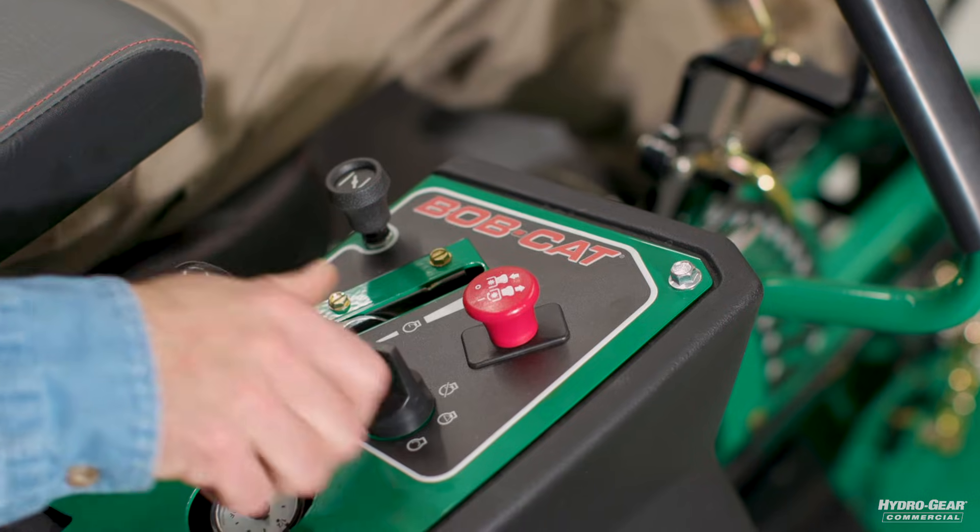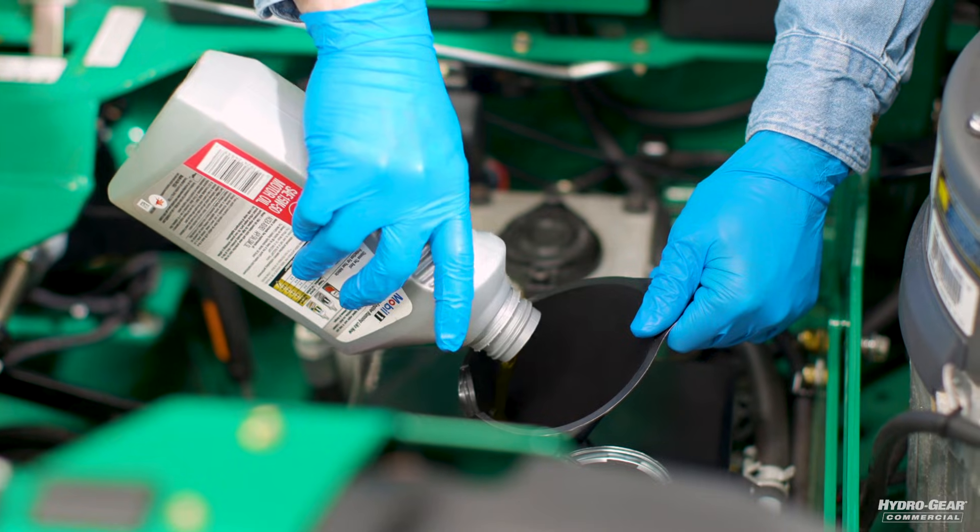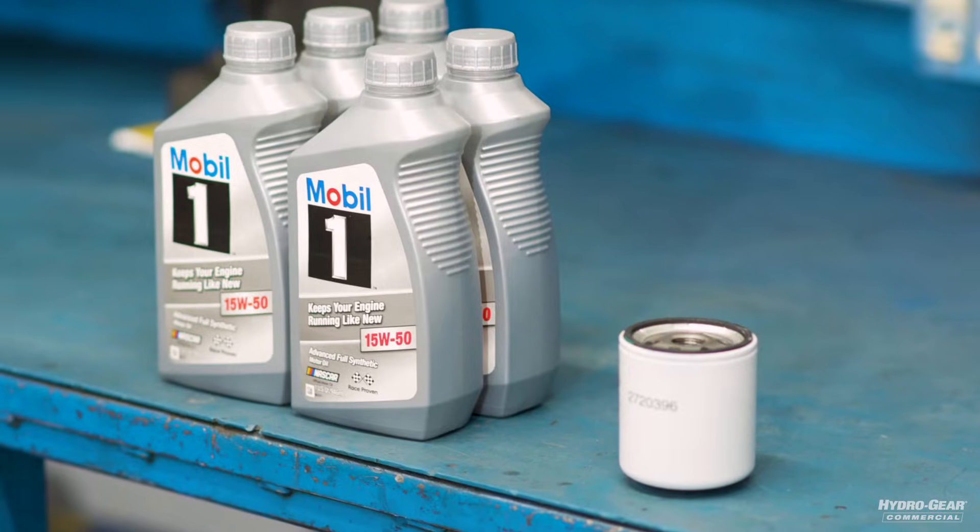Shut down the engine and check the oil level in the reservoir. Add oil if necessary. Consult your operator's manual for the proper oil type and fill level.